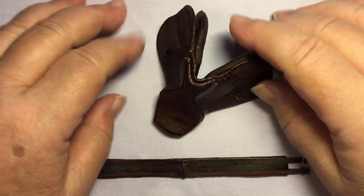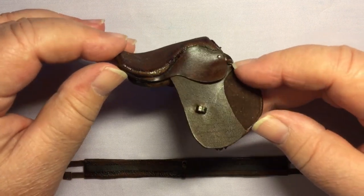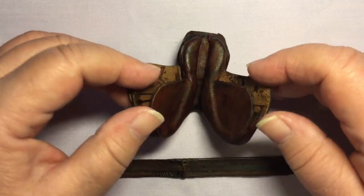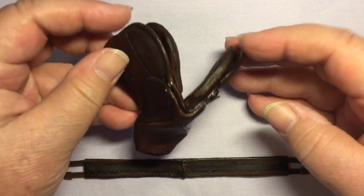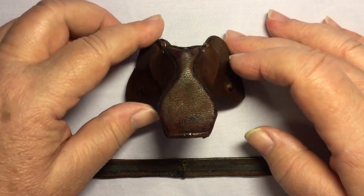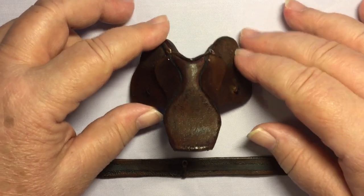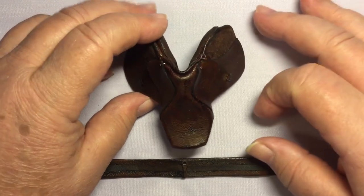Welcome everyone. Today we're going to make the karaoke entertainment new English saddle pattern. I do have an older pattern from one of the first books I published, and since then I've modified my pattern but never got around to writing a new book. So I'm hoping this video series will allow you to purchase just the pattern and then watch the YouTube video for assembly instructions.